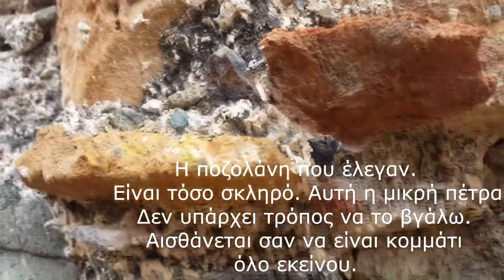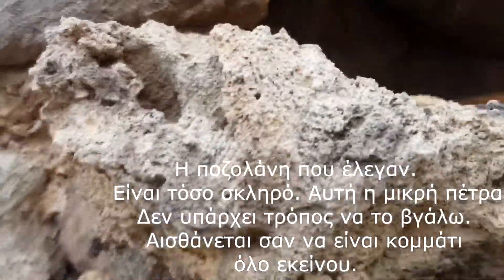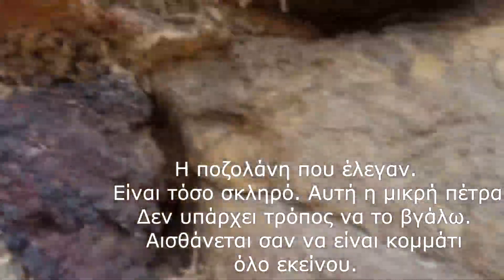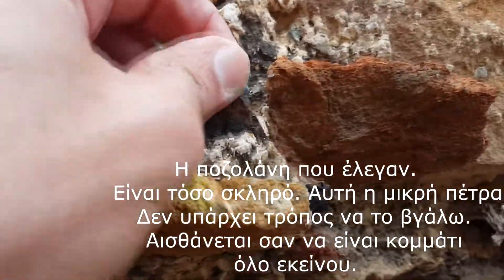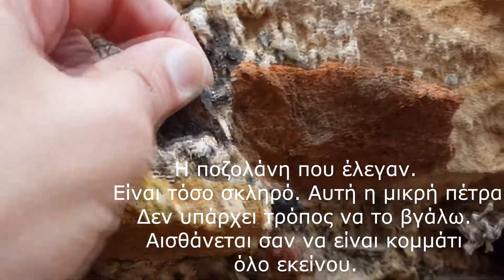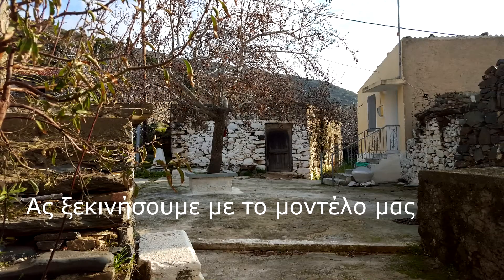The pozzolan that they're talking about — this thing is so hard. This little rock right here. There's no way I could pull it off. It feels like it's part of that. Let's get started with our model.